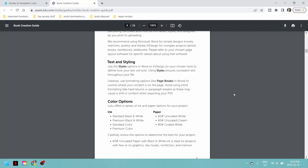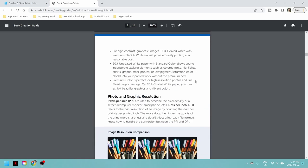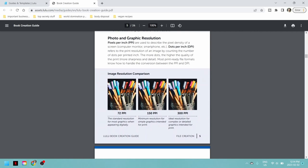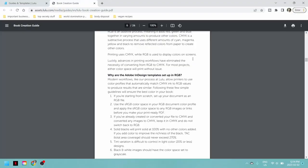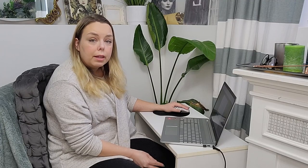Scrolling down, it gives us a lot of information and we're not going to need all of it. I already know that my images are going to be black and white, so I'm going to pick the black and white color option. This tells us about graphic resolution — we're going to want ours at 300 pixels per inch, or 300 DPI (dots per inch). When I go to set up my file, I know I'll set it at 300.